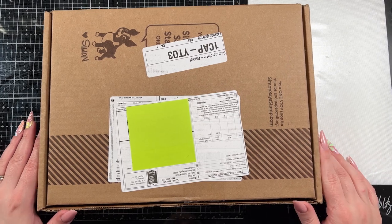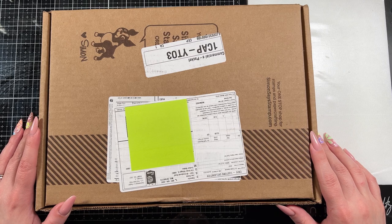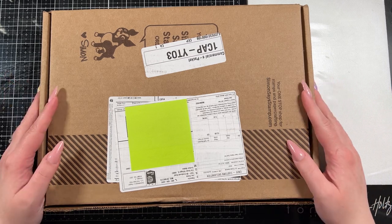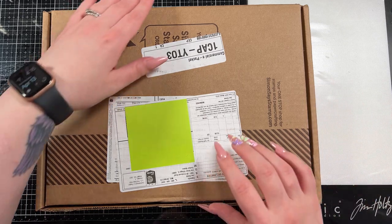Hello everybody and thank you for joining me. This is Sierra from Sierra2Designs and today we're going to take a quick look at what comes in the April Simon Says Stamp kit before we jump into making the five cards.